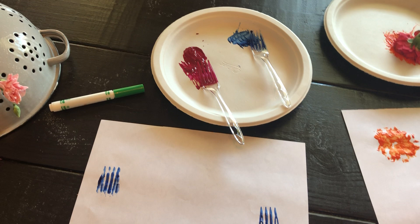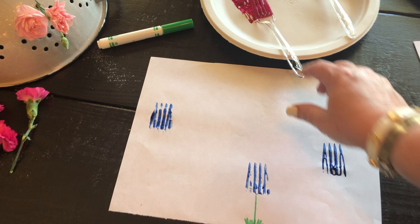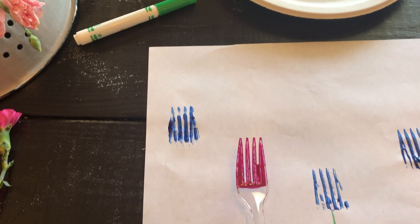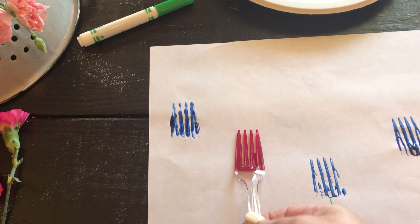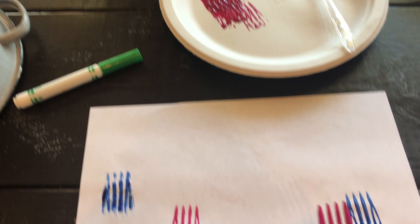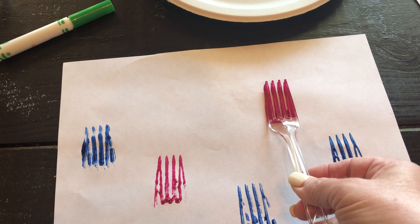Then over here I have forks — everybody has forks, right? I already made some blue ones. Now let's try this pretty pink. You put it in the paint, get some of it off, and then look — we go right here. Doesn't really matter — it's my creation! Look, that's so beautiful. Let's put some more paint on — how tall should our flower be?